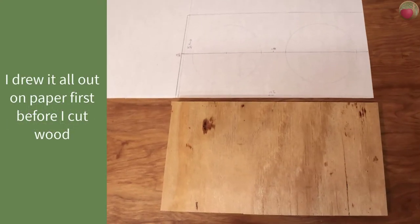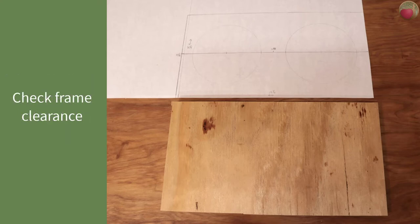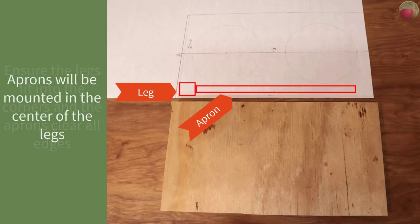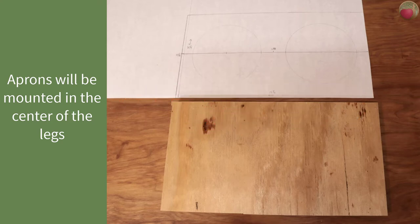Here's a tip: I drew all of this out on paper first — the backing board and the holes to be cut — just to ensure I had the right measurements before cutting wood. Now it's time to check your frame clearance. On your drawing, ensure there is ample room between the bowl edges to clear the framing you'll be mounting your backing board on. Ensure that your 2x2 legs will fit in the corners. Since the rest of the frame aprons will be mounted in the center of those legs, if the legs fit without touching bowl edges, then the aprons won't touch either.